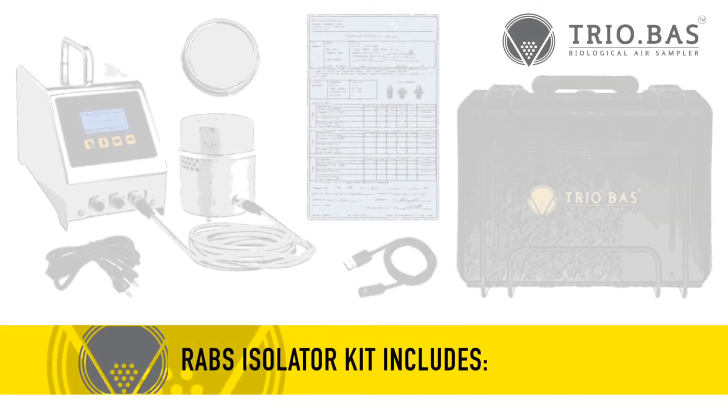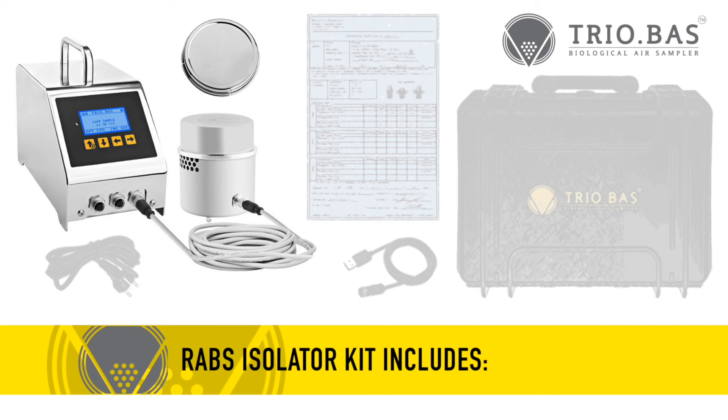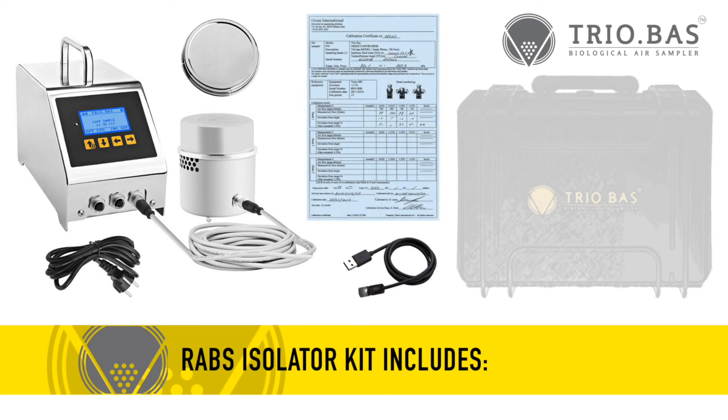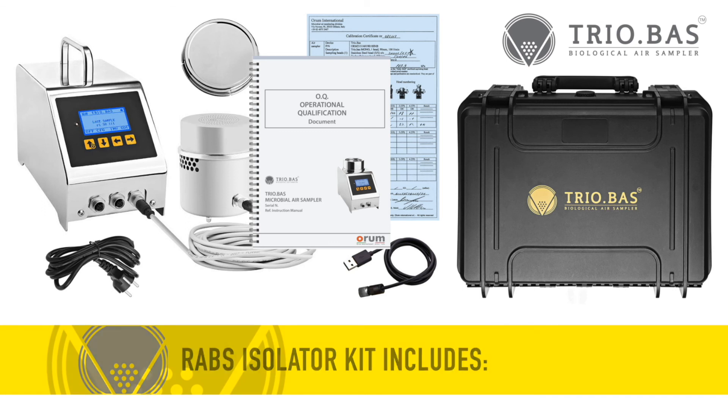The RABS isolator kit includes the instrument, one aspirating chamber satellite with one 5-meter-long attachment cable, one stainless steel aspirating head cover, one instrument charging cable, a cable for optional sampling data transfer, the manufacturer's calibration certificate, IQ-OQ-PQ documents, and a carrying case.